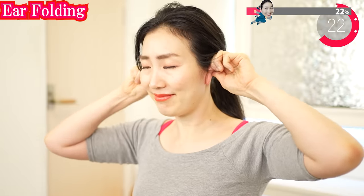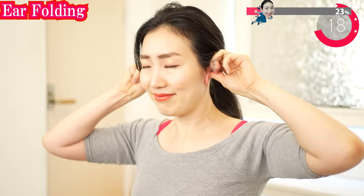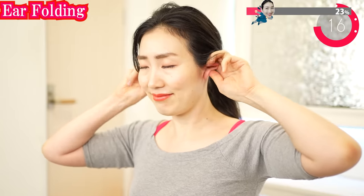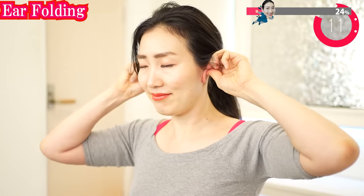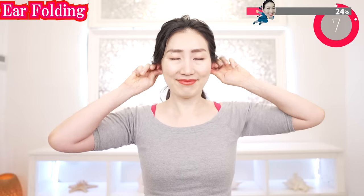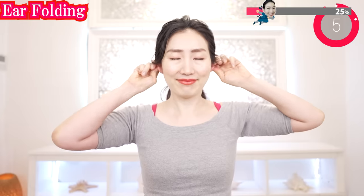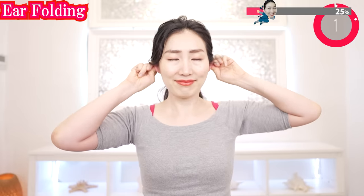If you get tired, you can put your elbows on the table. Pouch your lips and lift them up toward your nose and keep still.